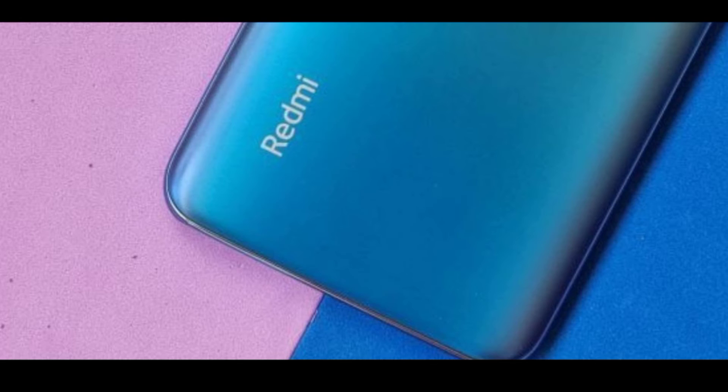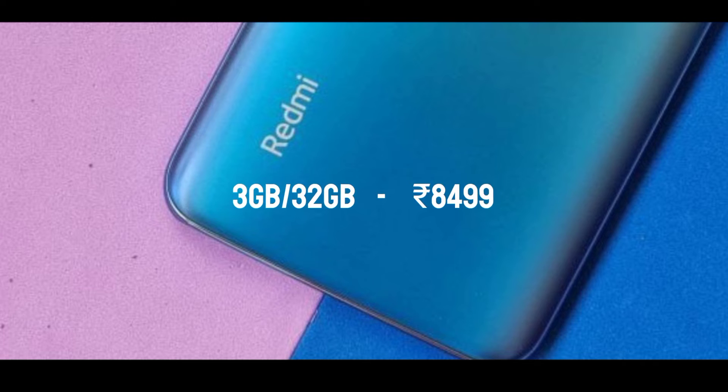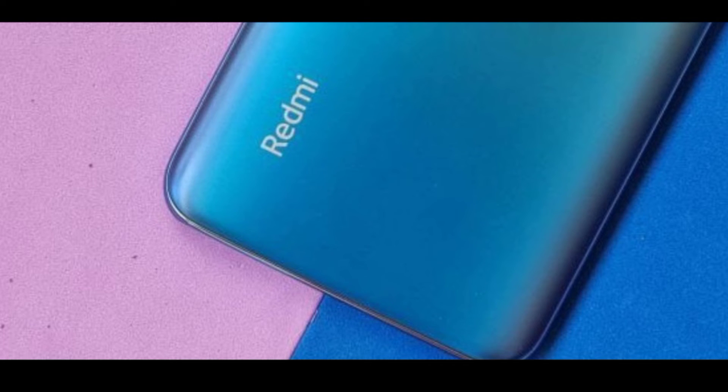If you look at the price, it starts at around ₹8,499. There are multiple storage options available at different price points. You can get a good smartphone at this price. Overall, for the entry-level segment, there are a lot of options to consider.